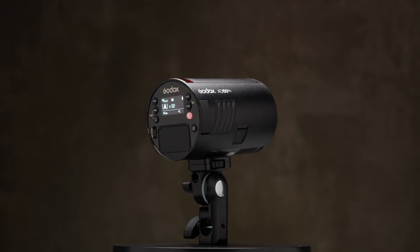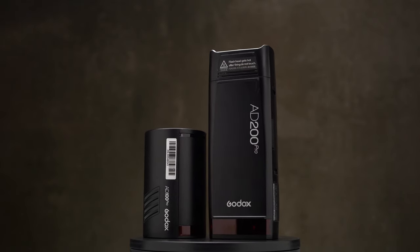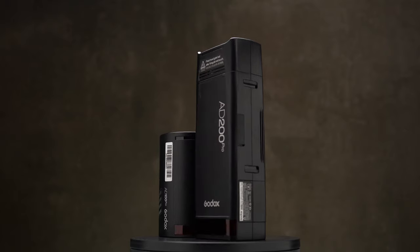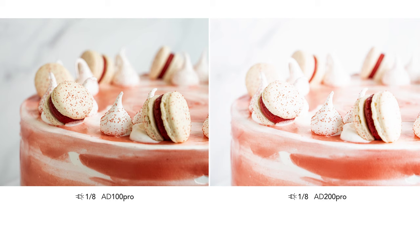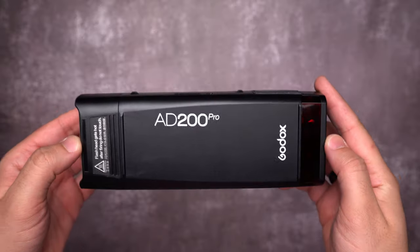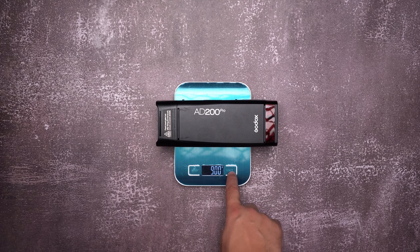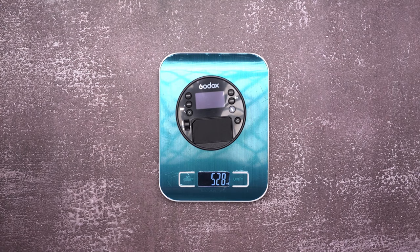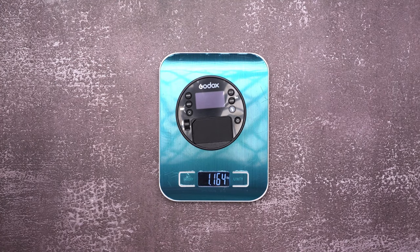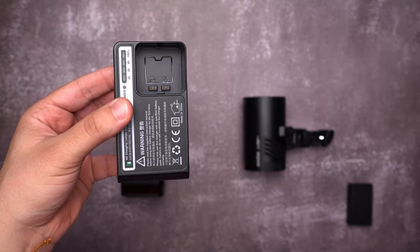The Godox AD100 Pro is 100W, and technically it's half as powerful as the 200 Pro — let's say it's one stop less. When testing them side by side, I can tell that the AD200 Pro is more like 1.3 stops brighter. Speaking of portability, the AD200 Pro including the battery weighs 900 grams (2 pounds), whereas the AD100 Pro is only 530 grams (1.16 pounds). There is a remarkable size difference between the batteries and chargers as well.